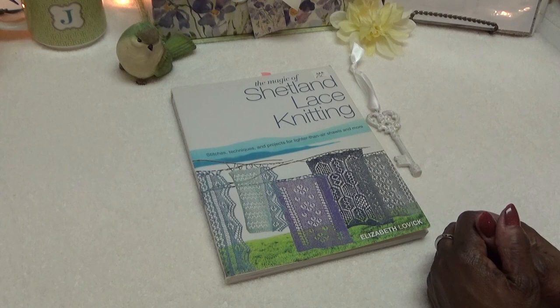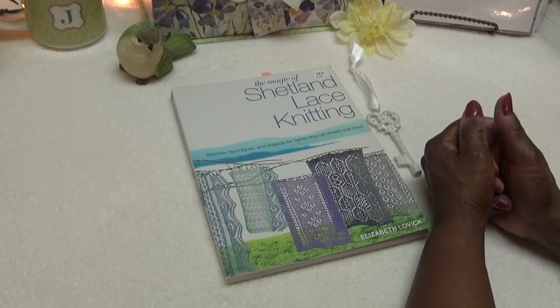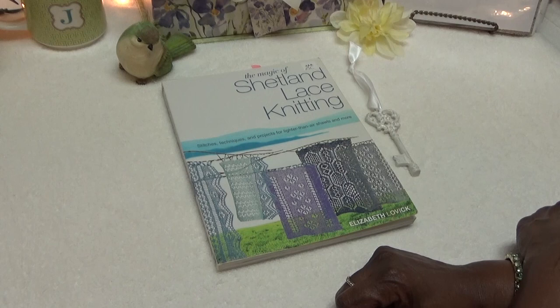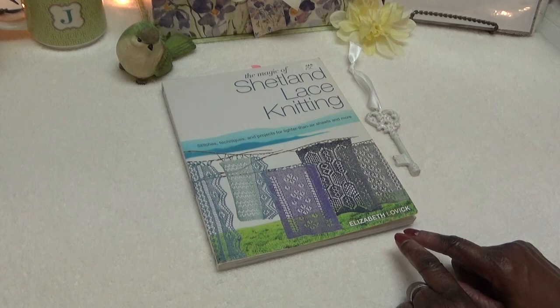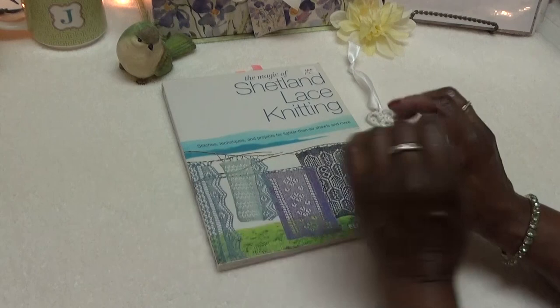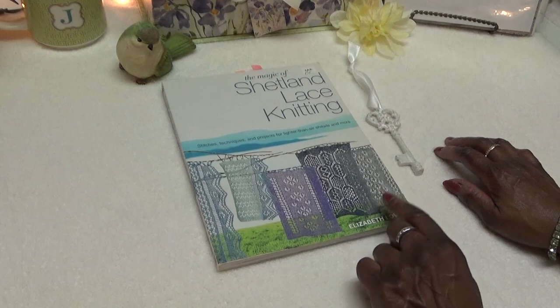I am ready to share the first stitch out of our stitch book that we're working from by Elizabeth Lovick. This book is a beautiful stitch book called 'The Magic of Shetland Lace Knitting.' You can find this book on Amazon, and once I go through it, I hope you get it because it is a treasure to have. I've already done a little stitch book review where I went over the two books, and this is the one we're going to work out of.